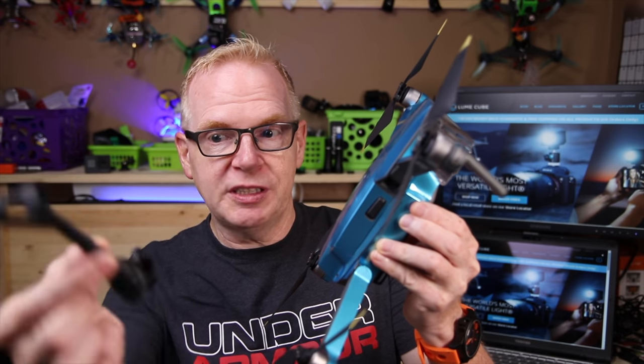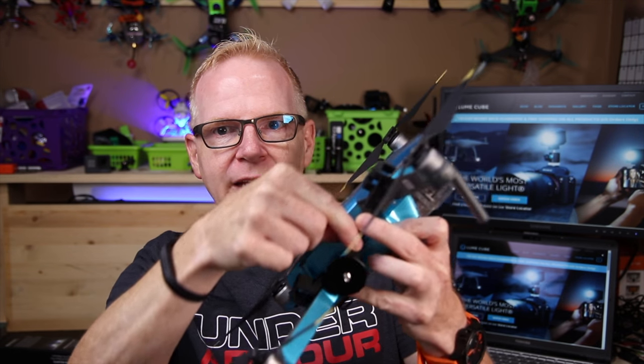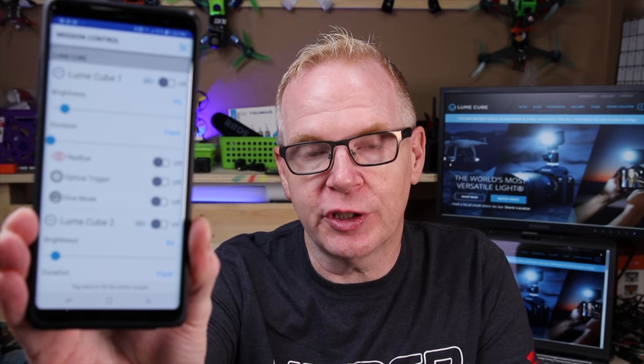In the demo I had the Loom Cubes attached to a Phantom 4 Pro, and they will attach to any Phantom 4 series drone. For the Mavic Pro series — the first series, not the Mavic 2 Pro or Mavic 2 Zoom — they do sell attachments, and attachments for the Mavic 2 series are coming in the future. The attachment hooks onto your arms like that and you hook the Loom Cube on. There's also a Mission Control app with sliders to control your Loom Cubes — I can turn them on, turn them off, and crank the brightness all the way up.